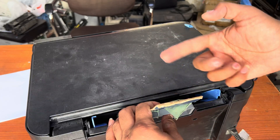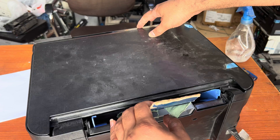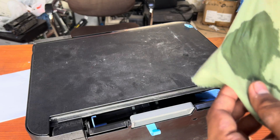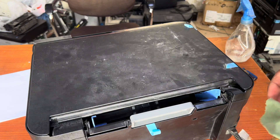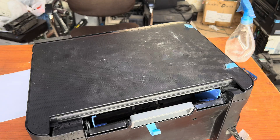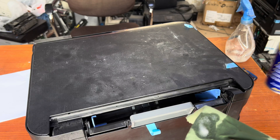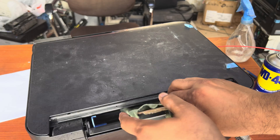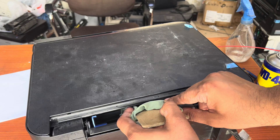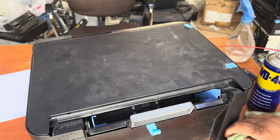Now I will insert the fabric at the place of the feeder rollers — when it rotates, it will clean itself. Press the copy button again one more time; it will try to feed the paper and it will clean the roller. After cleaning with glass cleaner, I will also clean it with WD-40 because it will remove any dust or carbon buildup on the rubber surface of the feeder roller.